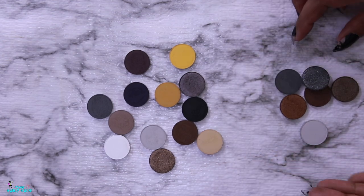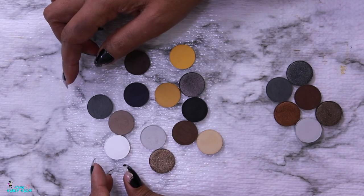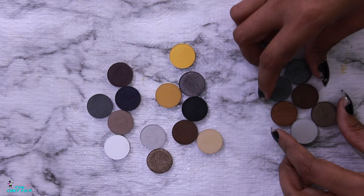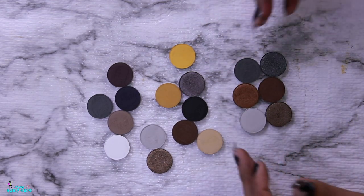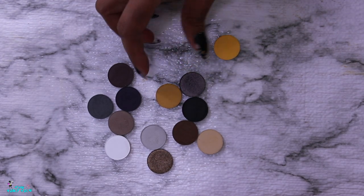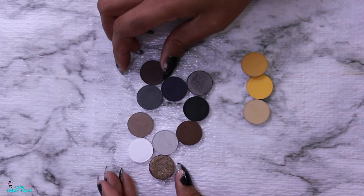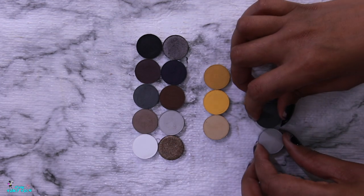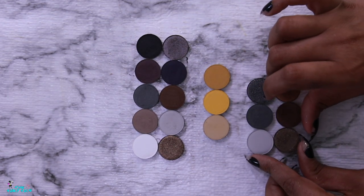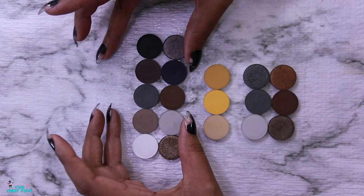We got rid of six shades and we're down to 13. I'm not mad at that — these together are really cute. Honestly, if I got rid of three more shades we'd have ten, which would be sufficient and would make a beautiful cool-tone palette. So that's my palette of choice — let's swatch it out.